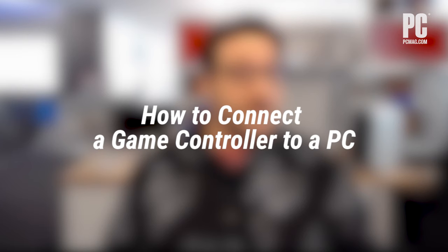Many PC gamers love a good mouse and keyboard combo, but some games, controllers just work better. How do you connect one? From the Switch Pro controller to the PS5 DualSense, we've got you covered. Here's how to connect any modern console controller to a PC.